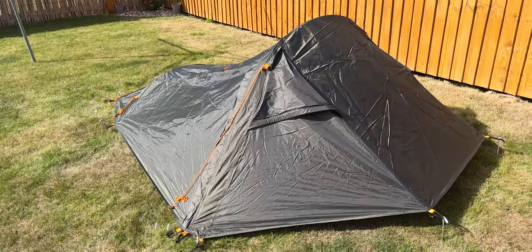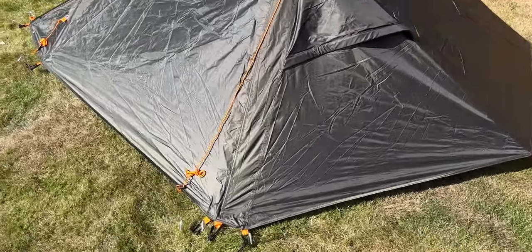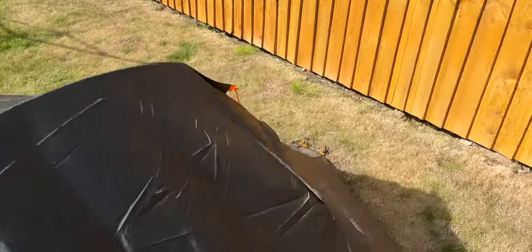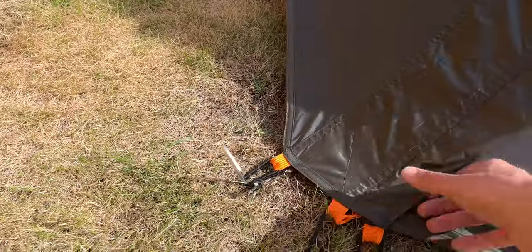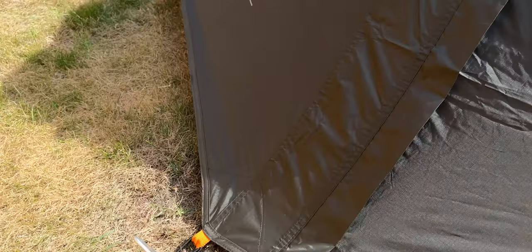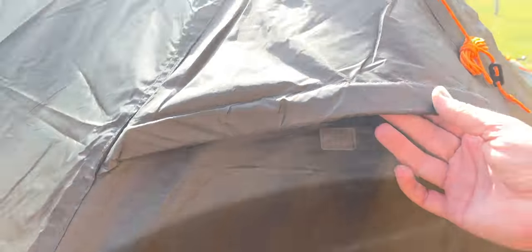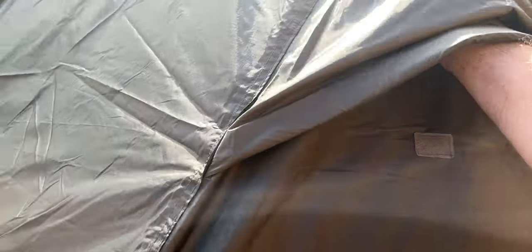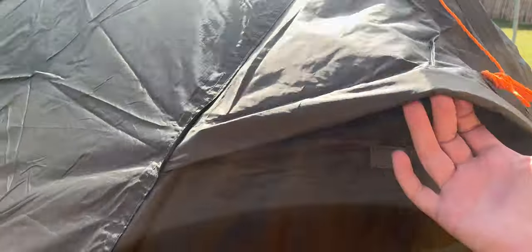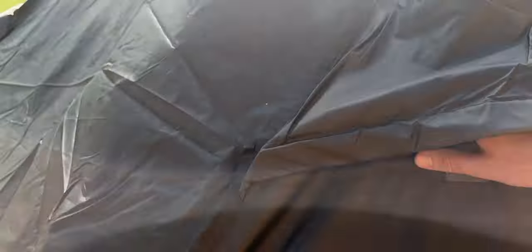There's loads of pegging points — there's three on each side, there's a door on each side. Each door's got three. I think these two hold that and give it some shape, and this just holds the door. There's a vent here as well but there's nothing there to hold it open — there is a bit of foam in there but sometimes you get a little stick thing.